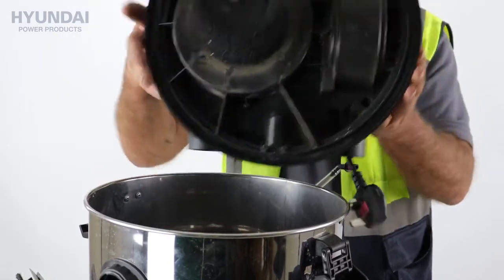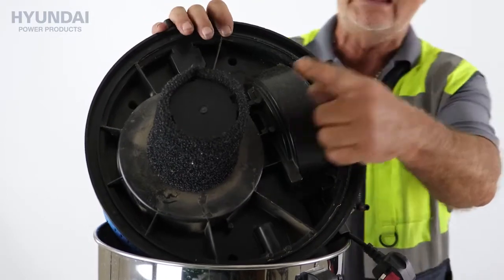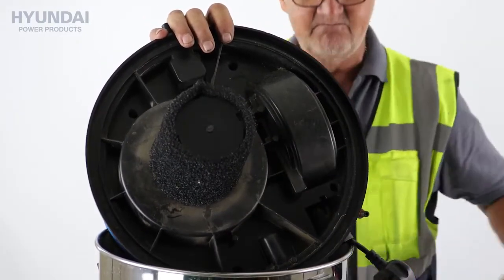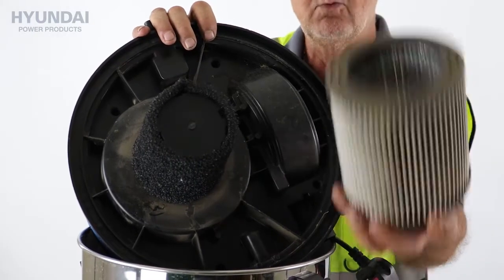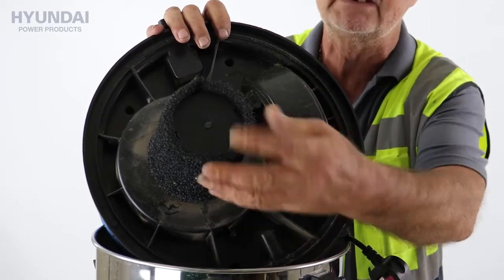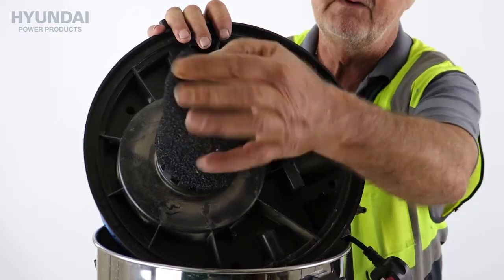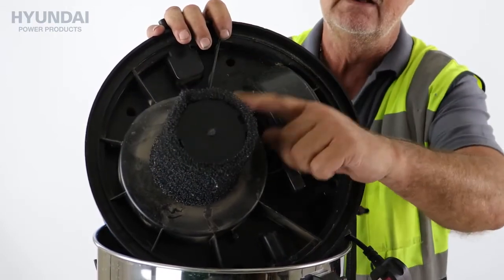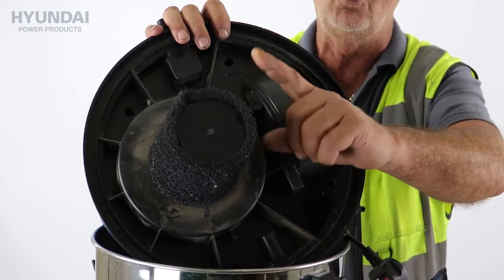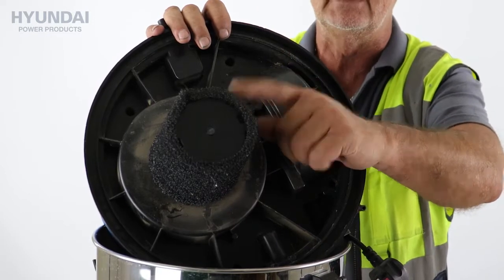There's something quite important to note here. This is set up for wet use. For wet use, we remove the HEPA filter and fit this mesh sock here — it's like a foam material in black. So this would be the sock. For wet use, we fit the sock over the motor, and that's what we need to do whenever we're going to be picking up fluids, wet use, or shampooing. Anything where there's moisture involved needs this sock fitting.